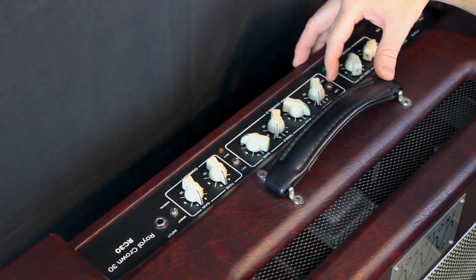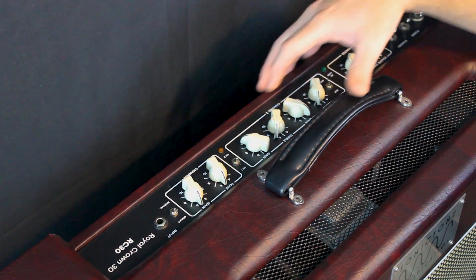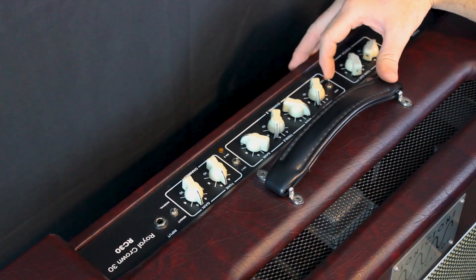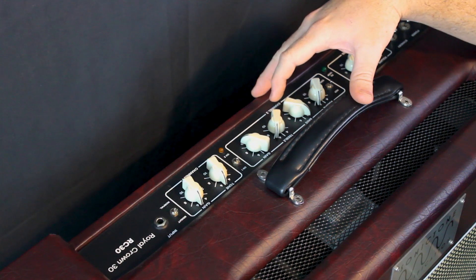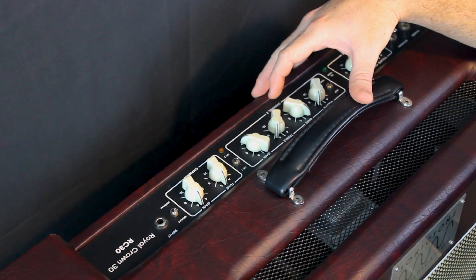Back on channel 2 you have a hot/cool switch. In the cool setting, channel 2 has its standard stock voicing. In the hot setting, channel 2 has a hotter, more raw sound which some people prefer, particularly for leads.